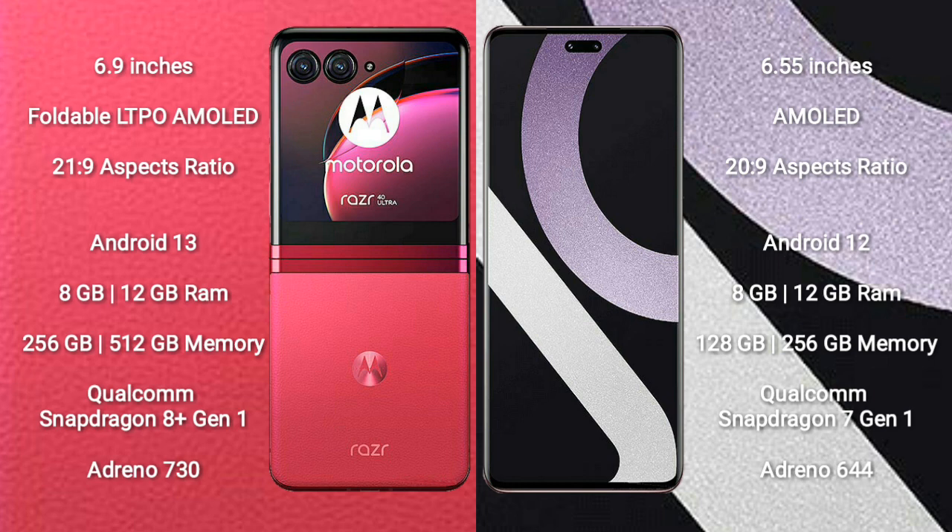Xiaomi CV2 comes with 8GB and 12GB RAM, 128GB and 256GB internal storage, Qualcomm Snapdragon 8 Gen 1 processor, and Adreno 640 GPU.